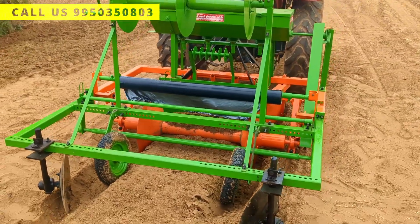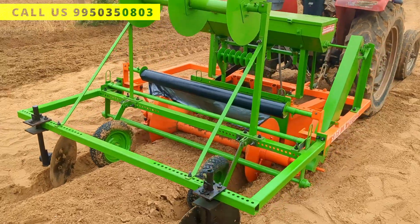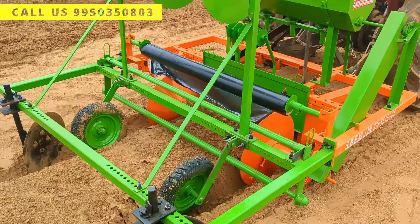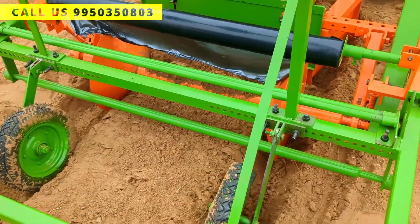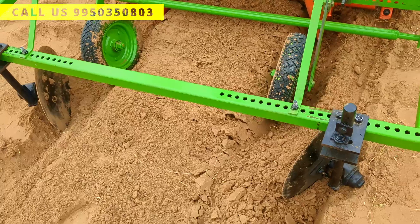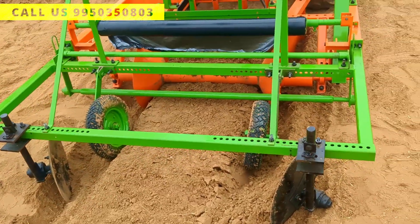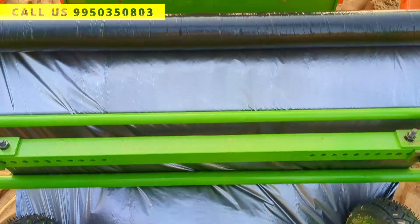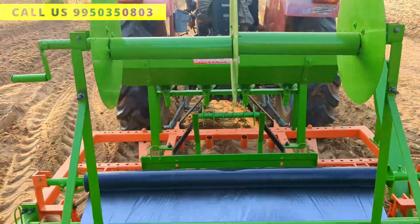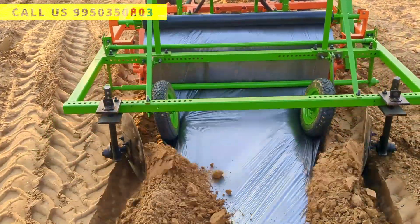Farmers, let's get started to test the machine. First of all, I am going to set the mulch in the tire section and put some soil on the mulch film. Before testing the machine, I adjusted it to prepare beds with 4 feet of mulch.